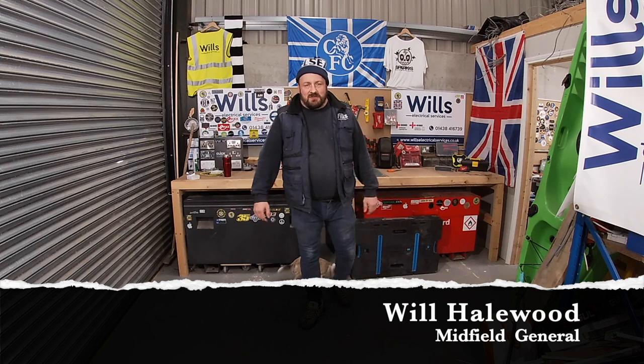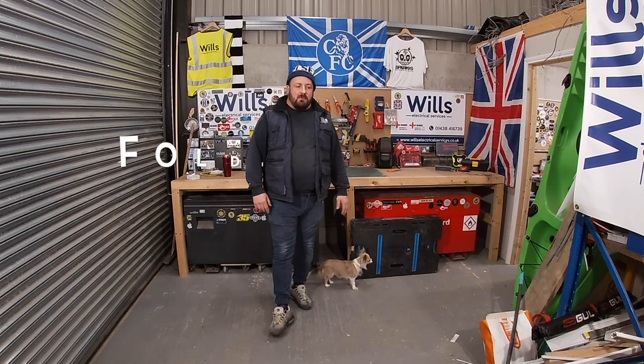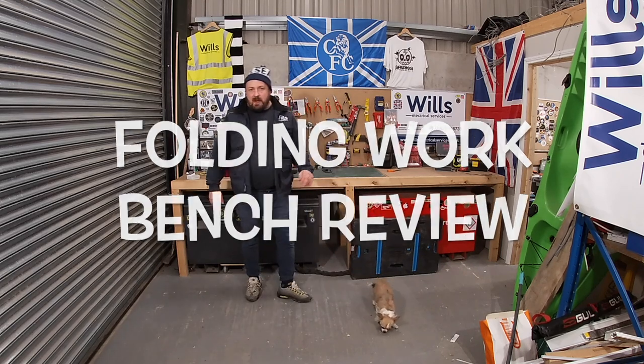Hi everyone, I'm Will from Will's Electrical Services, also known as the Midfield General. In tonight's episode, what I want to show you is my workbench — my fold-away workbench.